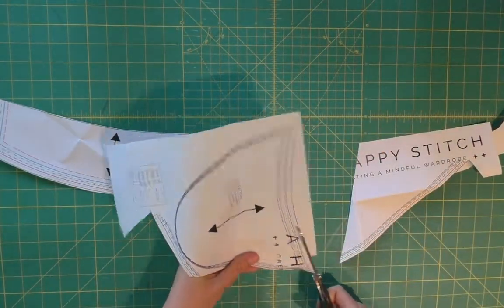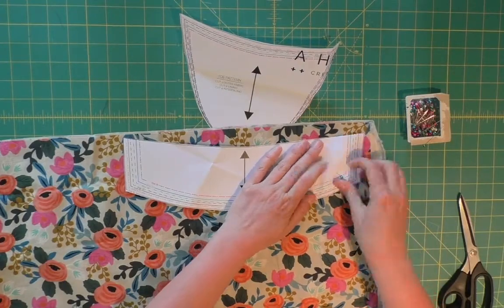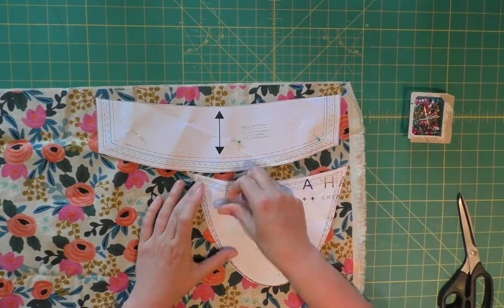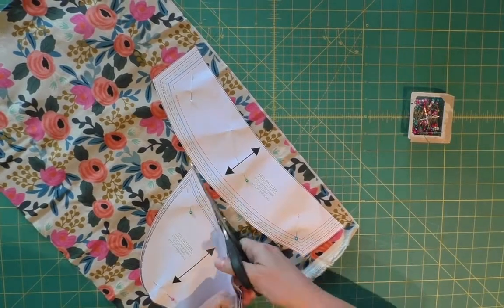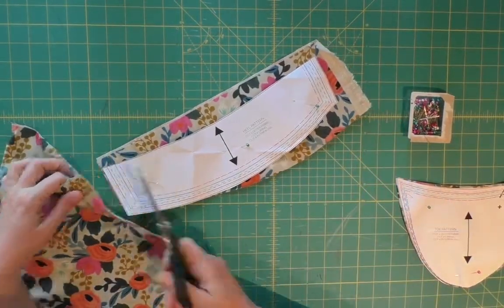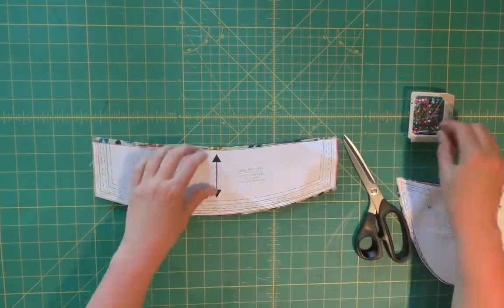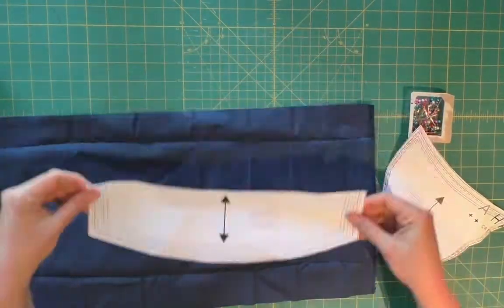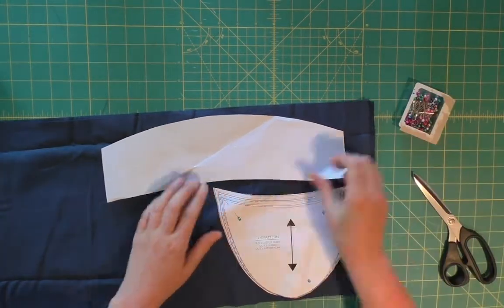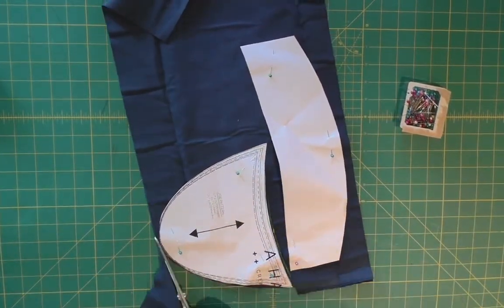So here I am cutting out the size 42 pattern. I'm just following the line for size 42 all the way around and getting rid of all my little scraps. You need two of each of these pattern pieces in the outside printed fabric. And the same goes for the lining fabric - I just kind of flip that top piece to make it all fit so I'm always going to save the most fabric that I possibly can. I've got some extra that I can do whatever I want with, and since the fabric is doubled, I'm getting two of each of these pieces.